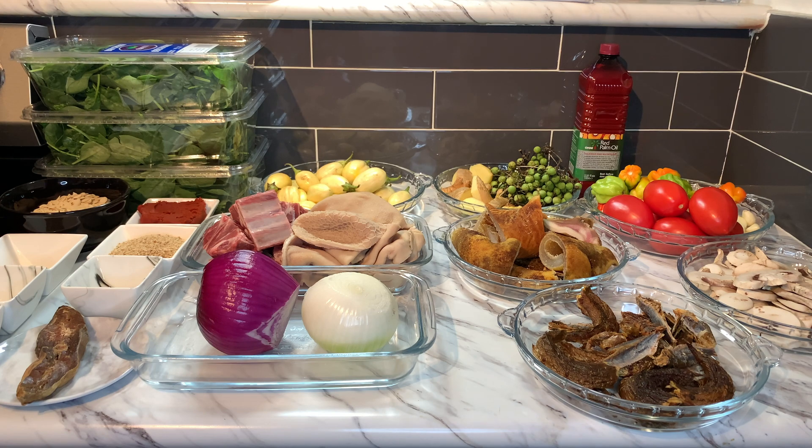Now let's clean our garden eggs. If you don't have these type of garden eggs, you can use the big purple one — the eggplant; same thing. When doing your eggplant or garden eggs, make sure you cut it because sometimes it has a worm inside. I have cleaned my garden eggs and also have the turkey berries here. I'm putting them in the boiling water just like that.